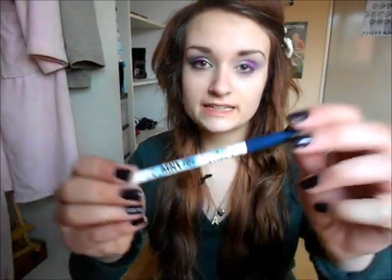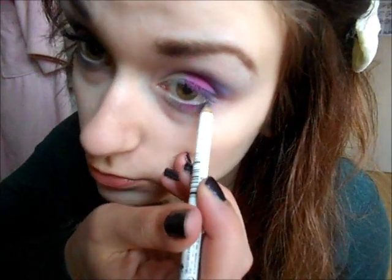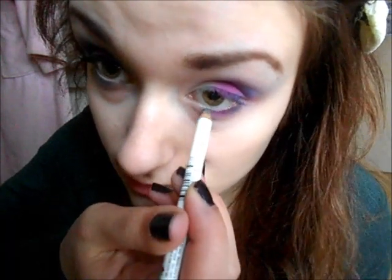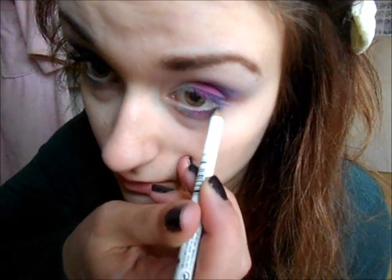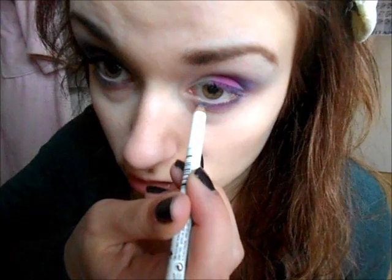Once it's all blended it should look something like this — looks pretty similar to the other side. That's it for the eyeshadow. Now I'm going to take this blue eyeliner — you could use black if you want, but I like blue because it's more colorful for spring and Easter — and apply it to my lower lash line.